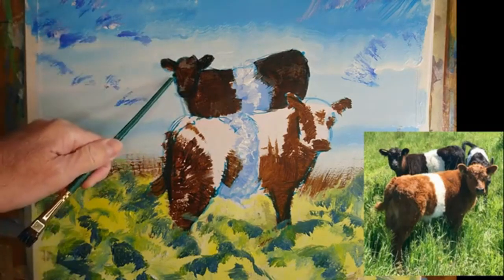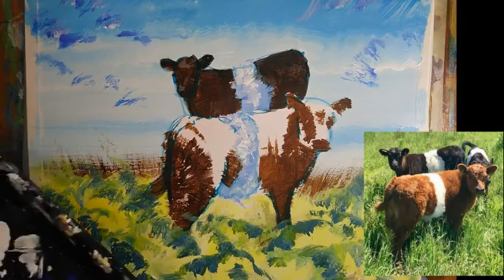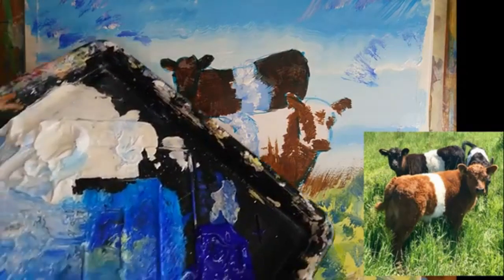You see, again, I've got the original drawing showing through there. Again, I'm fairly happy to have that as is. So the next thing I'm going to do then — may as well carry on working on this chap in the background.